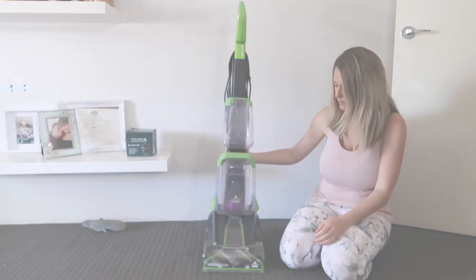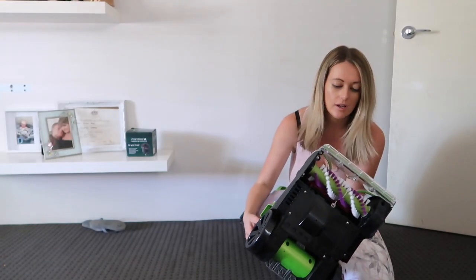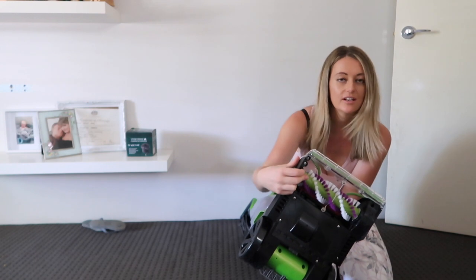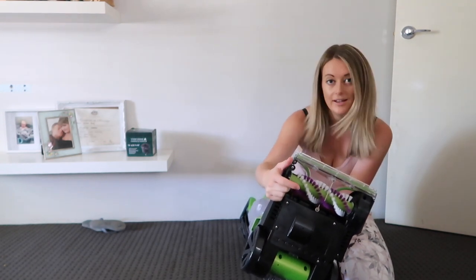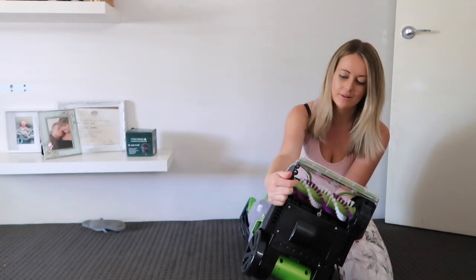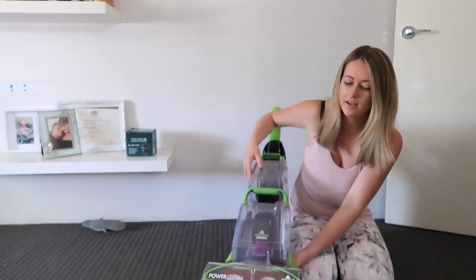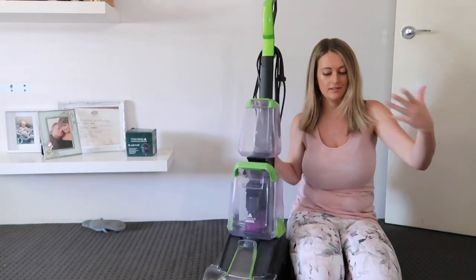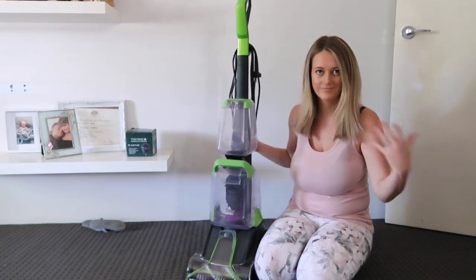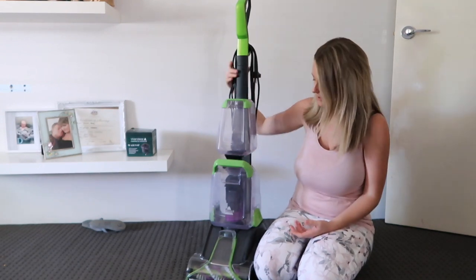Under here you've got your brushes, which you can easily access to remove any dog hair or gunk that comes out of your carpet, so you can easily clean them. They spin at a really fast speed so it gets it all out of the carpet.